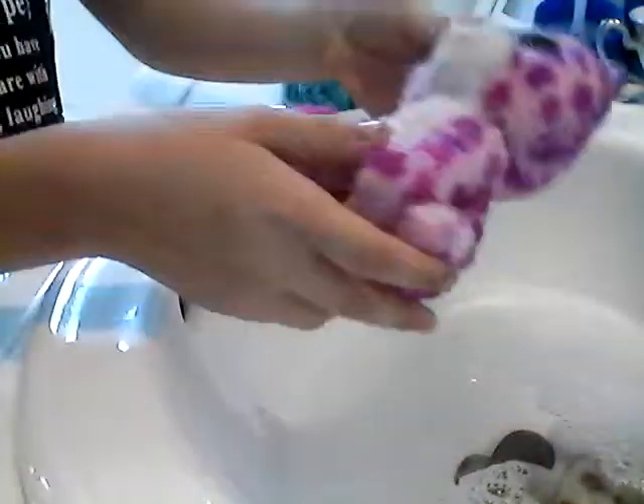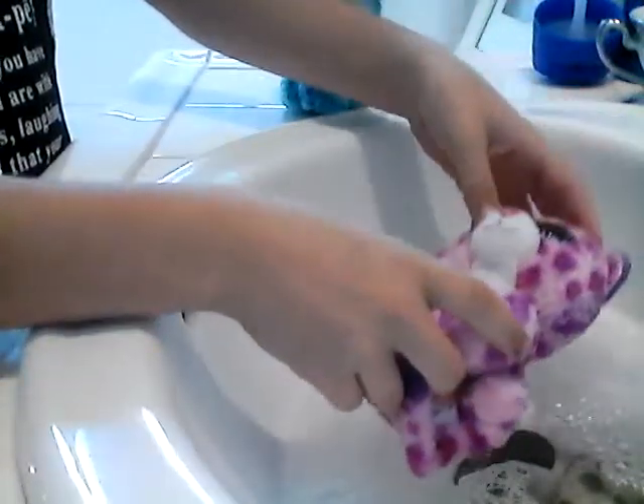Make sure, before you start this, that you have a towel around or a washcloth so you can dry off your Beanie Boos later. I'm just going to wash Elena first. What you can do is just slowly submerge them in the water.